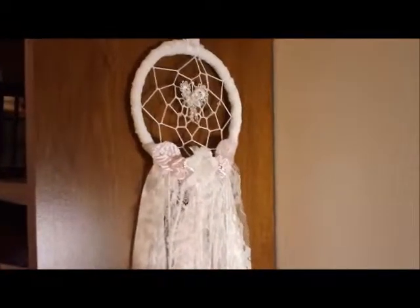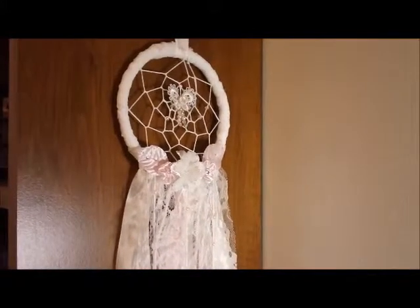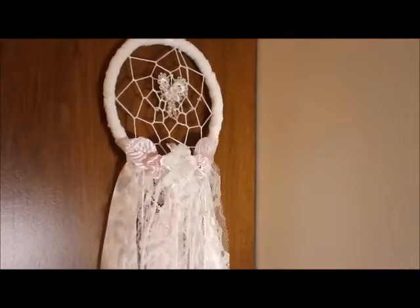Hi everyone, it's Chan. I'm here today to share with you a dream catcher I made for a swap. I really love how this turned out.